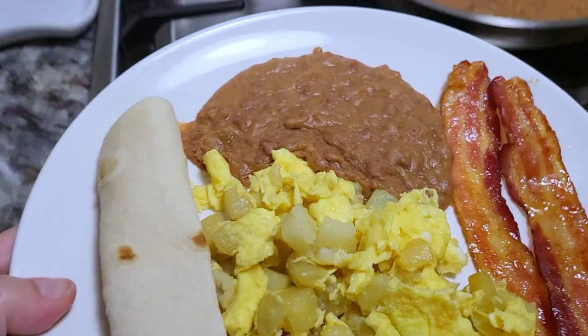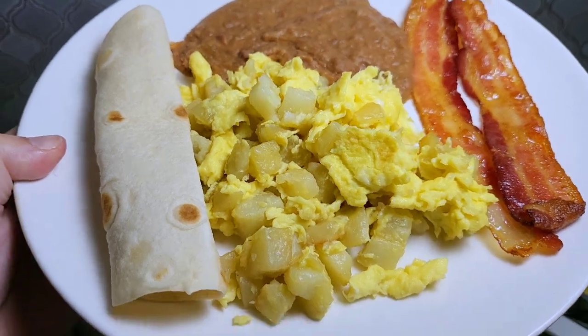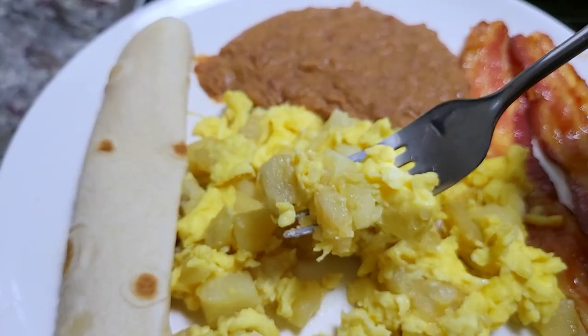But this is dinner. You can top it and garnish how you prefer — Louisiana hot sauce, ketchup, homemade salsa — so good.